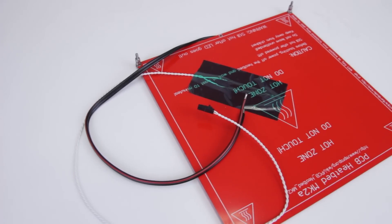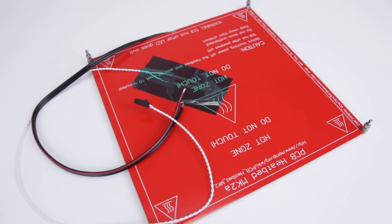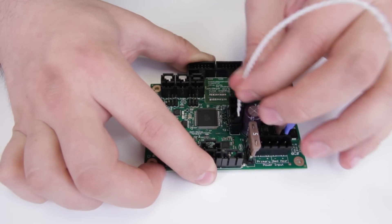We also prepare all the wiring — we solder everything and professionally crimp the connectors, so you don't need to know how to solder for the build. This makes it easier even for a kit.